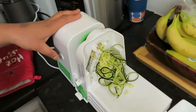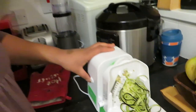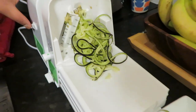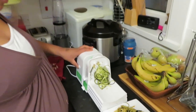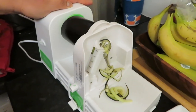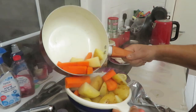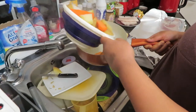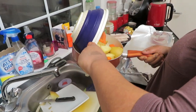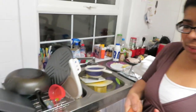This is just my new spiralizer — we're gonna have zucchini on the side with the fish, so I'll try out my Christmas or birthday present. I'm going to drain my veg now, and then I'll start making up the parcels.